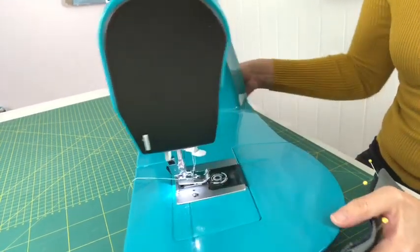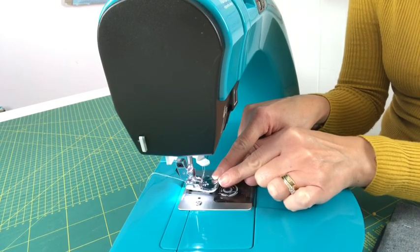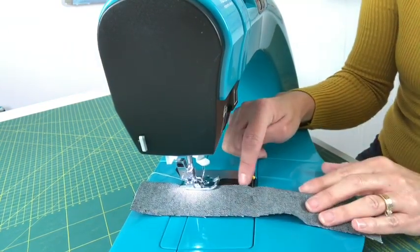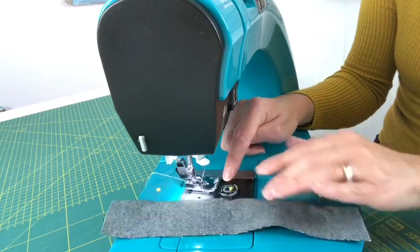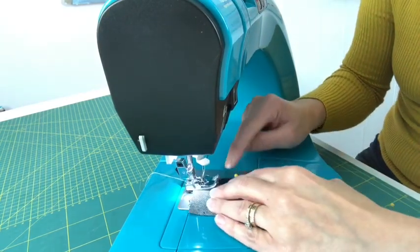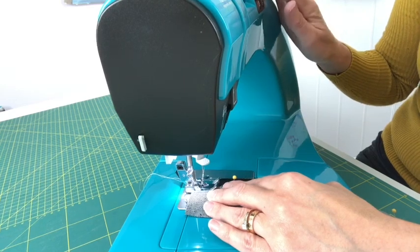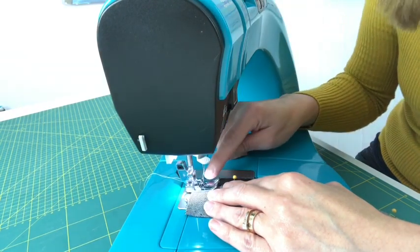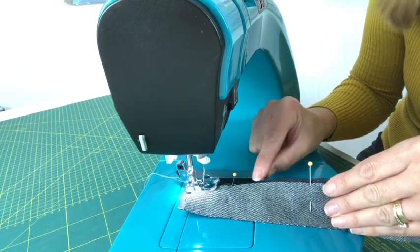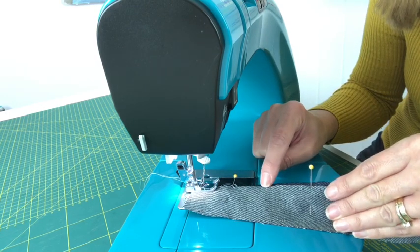On your blind hem foot there's a little metal guide at the front in the middle. What you want to do is slide your hem underneath so that guide sits along the inner fold — where you folded the hem back on itself — not right at the top of your hem. Make sure your needle, when it goes down to do the straight row, is sewing on that little bit of hem peeking through, and then it jumps across and picks up your fabric.